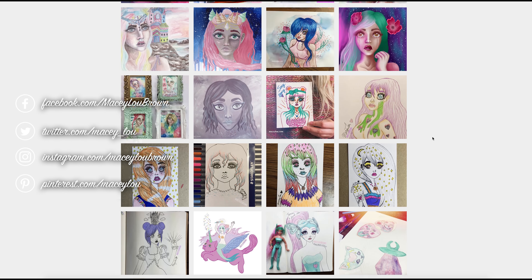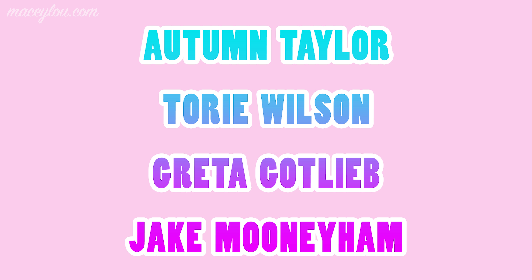Before I go, I just want to shout out my patrons — they're on the screen right now. I want to thank them so much for supporting me. They're always so super kind and sweet and they help me out a lot. Thank you guys so much for being patrons.